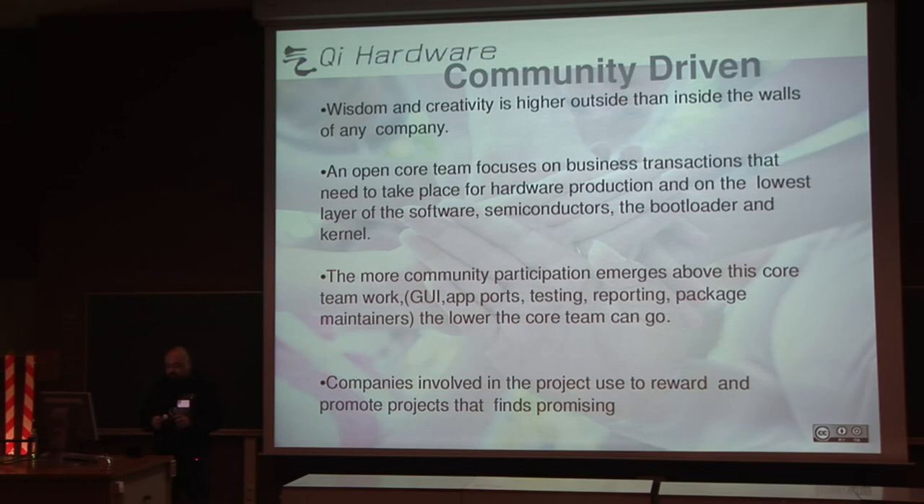We allow modification of the schematics using open tools like KiCad and so on, so you can enter into any part of the process. The more work is done in the higher parts, the more the core team can focus on the lower parts. Companies involved in the project usually help the developers and support the project in any way they can.